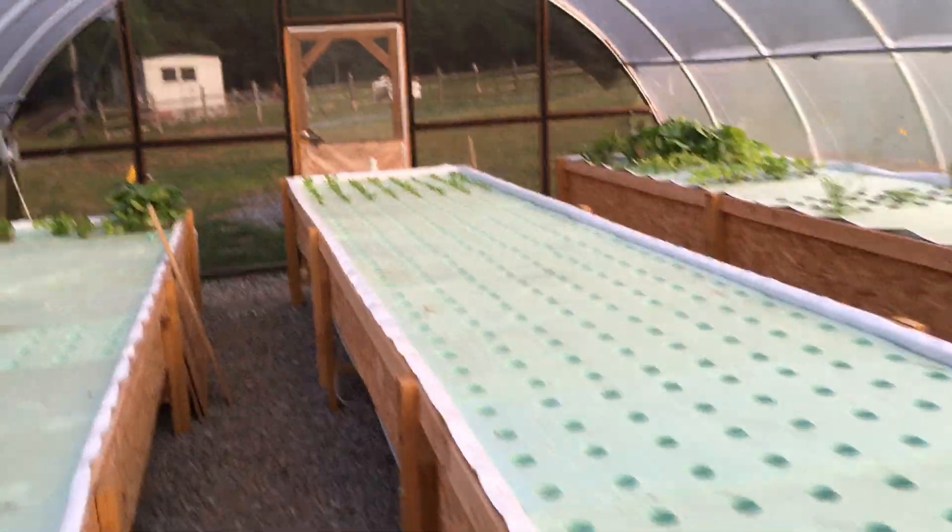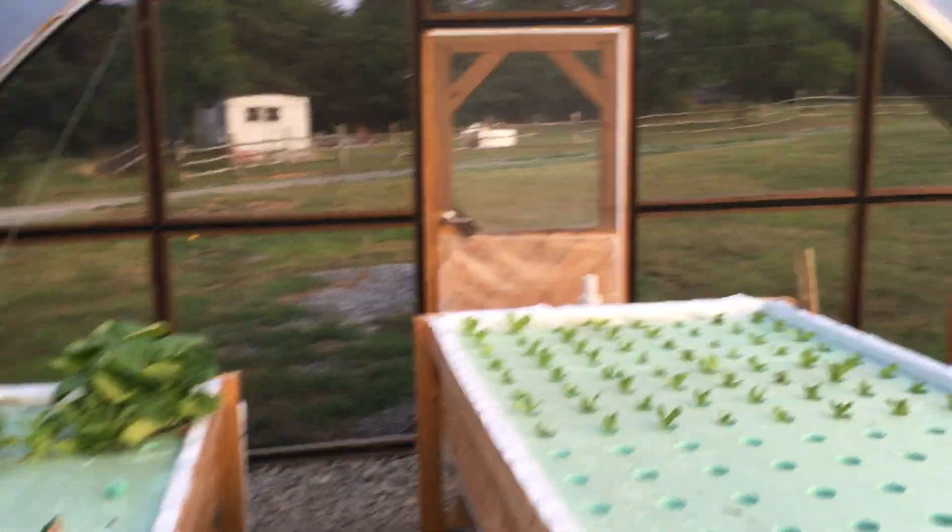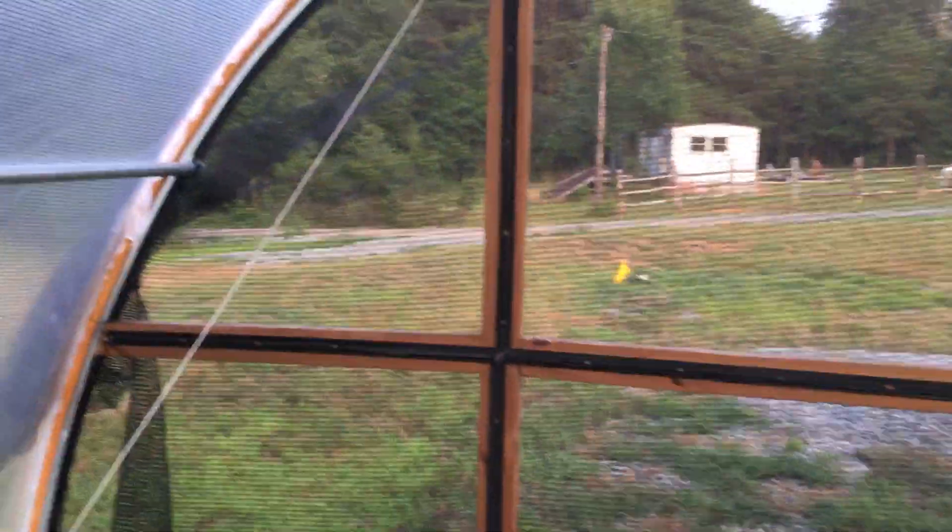So we decided to screen in one end of the greenhouse, and I'm telling you it made a huge difference — and it didn't cost that much either, though it was a lot of labor.